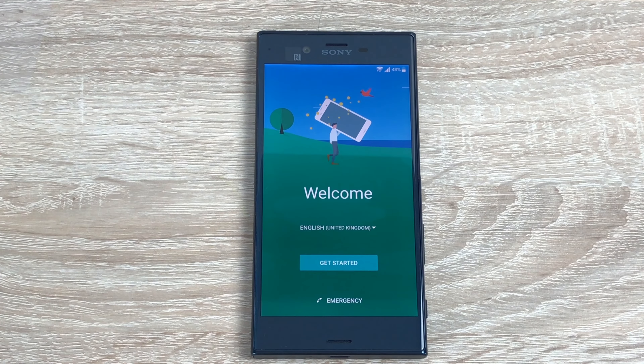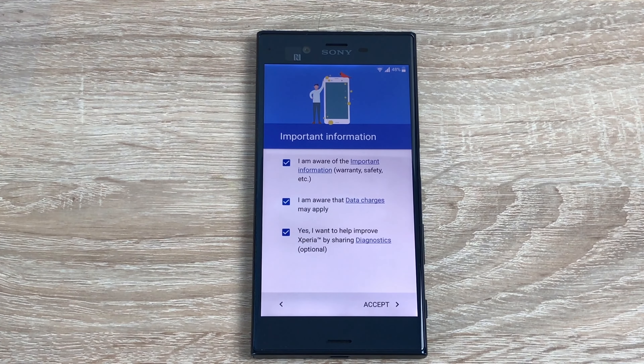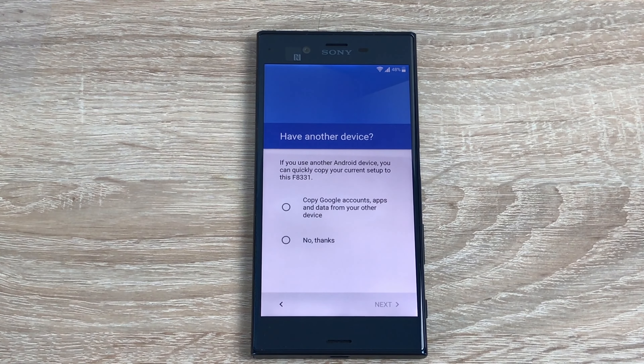Let's get into the startup process. First of all it says welcome and please select your language — English is already pre-selected, so we can hit next. There's some important information and agreements that you have to agree to before using the phone, so we're going to hit next and agree to these.